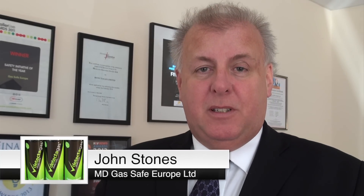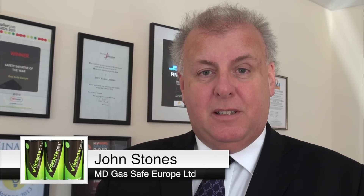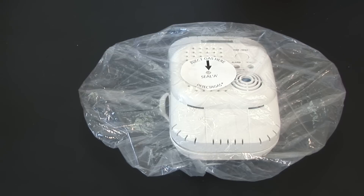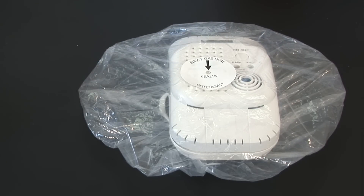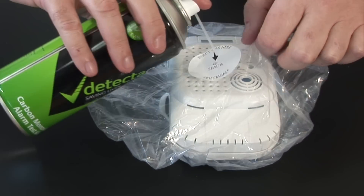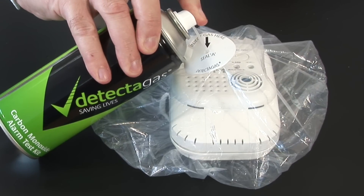We'll now do a quick demonstration with detector gas on a real CO alarm, just to show how simple it is to test your CO alarm is still sensing gas. It involves fitting a shroud around the alarm, a bit like a shower cap, and then taking the gas and injecting it through the hole for 5 seconds.